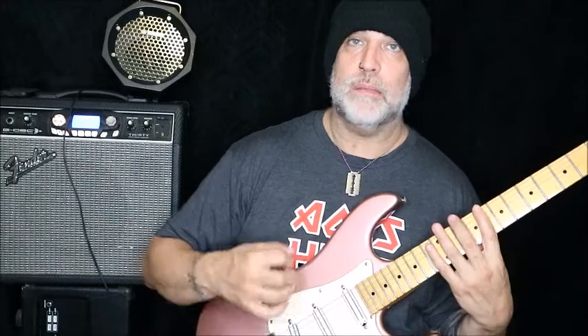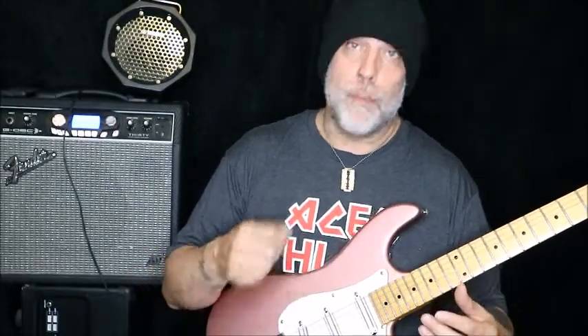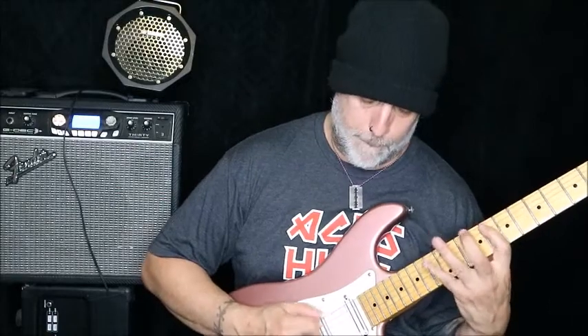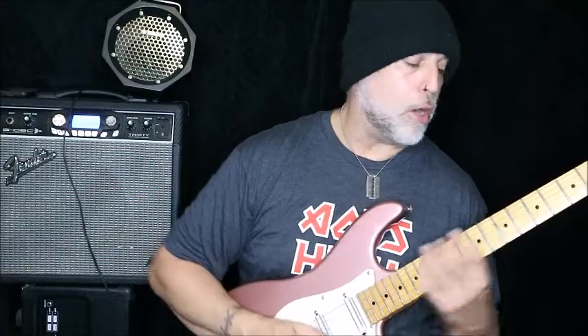I'm okay at doing it with outside picking. I think this may be a Paul Gilbert style issue and I think Troy Grady has actually addressed it, but whatever. At the end of the day, I don't think I'd ever use this run, but it feels comfortable for me to start it on an upstroke.